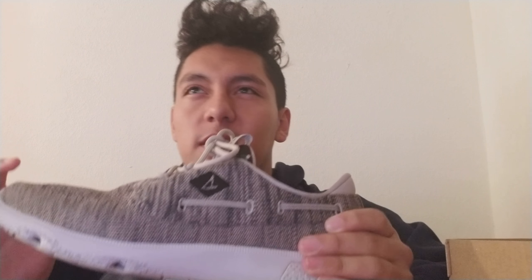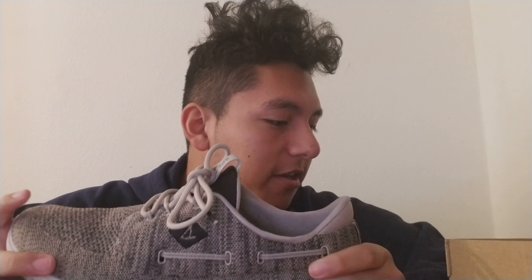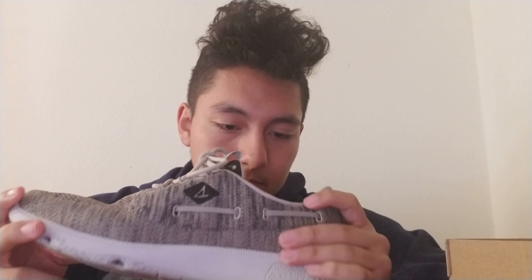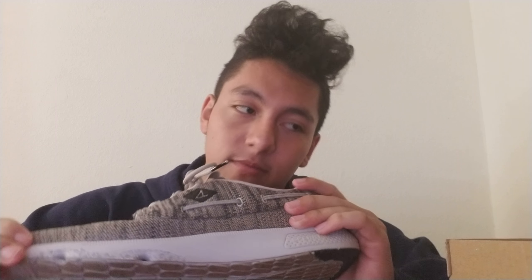I'll leave a link in the description for where I bought them — I think it was Dillard's or Burlington, not sure. These are size 10 and a half and they fit true to size, so don't go up or down a size. Going down will be too tight, going up will be too loose.